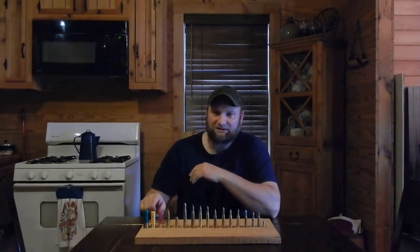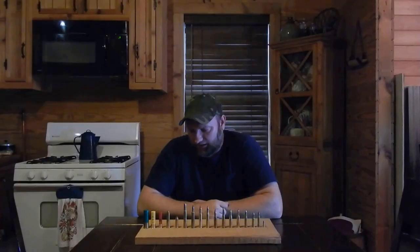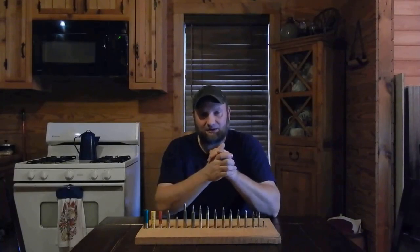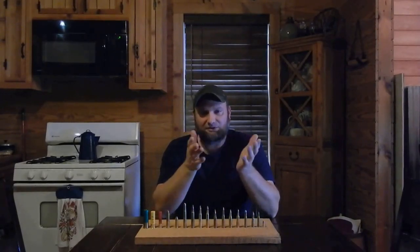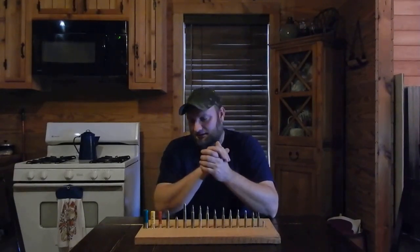The 20 gauge steps up — it has more recoil than the little .410. That's what Summer is shooting — you've seen her in the video. That's a great shotgun shell for squirrel hunting, rabbit hunting, and also dove hunting. I don't dove hunt, but these shotguns you can dove hunt with, so the 20 gauge is a great round for all that.